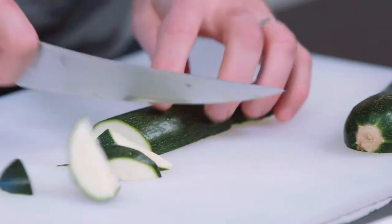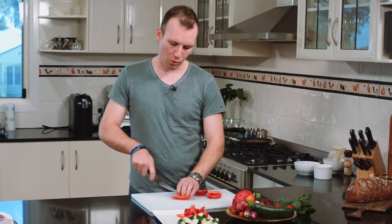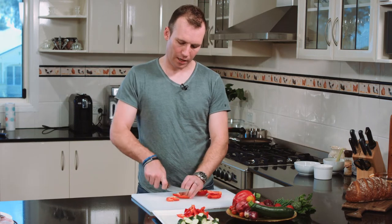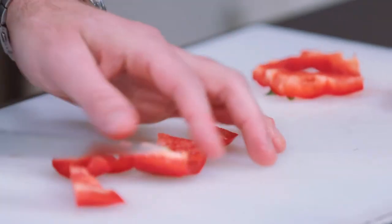So we'll kick it off with the zucchinis. Got some red capsicum. What you're really looking for is to take into consideration how long each ingredient takes to cook and cut them into that shape accordingly.